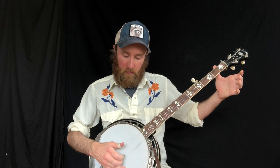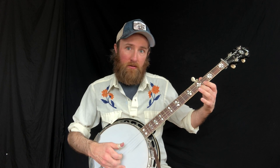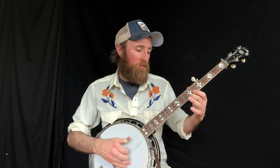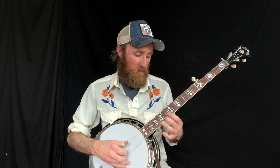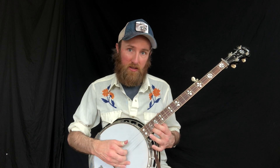Going up the neck: open, second fret, fourth, fifth, seven, nine, ten, twelve, fourteen, sixteen, seventeen, nineteen.